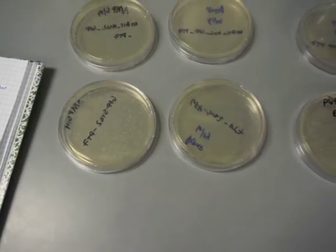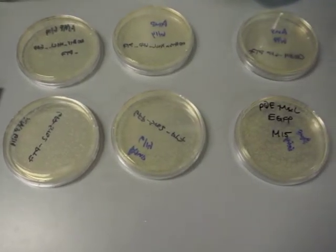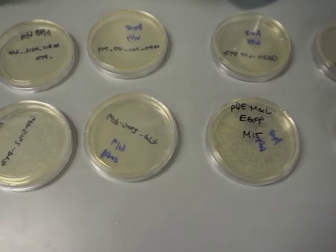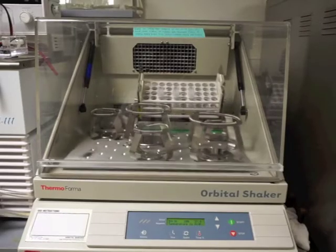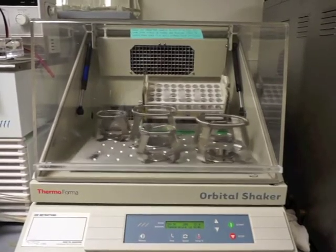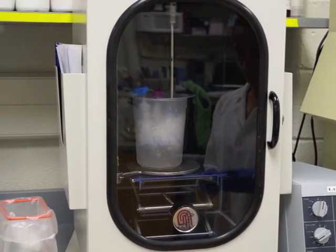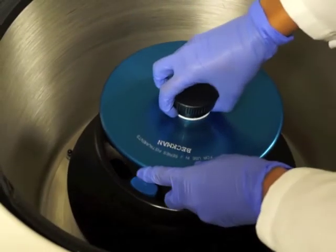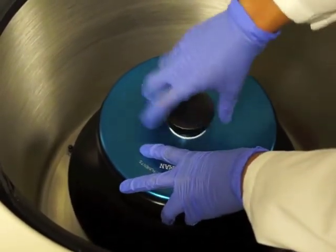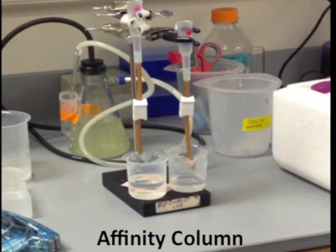Now that we have made vesicles, we can focus on the protein. MSCL is a protein used by bacteria to prevent the cell from lysis during osmotic downshock. We can purify or isolate MSCL by taking it out of the bacteria. In order to do this, we introduce the MSCL DNA to bacteria called E. coli. We then grow the bacteria until we have a large amount and induce the expression of MSCL. Once the bacteria express MSCL, we lyse the bacteria by sonication. The sample is spun in a centrifuge to get rid of cellular debris. We then run the samples through an affinity column so that the protein will bind to the column and the unwanted proteins will flow through.